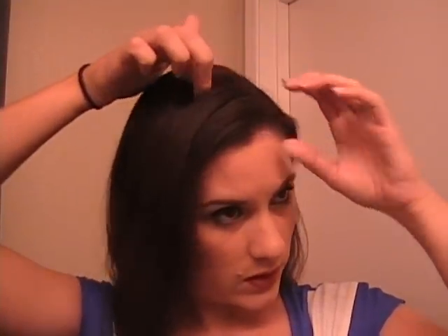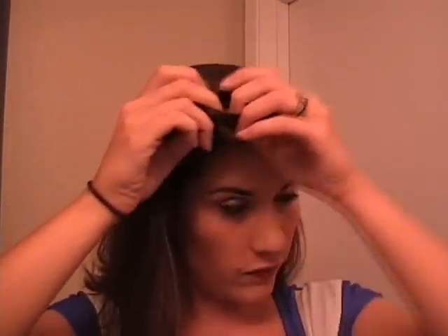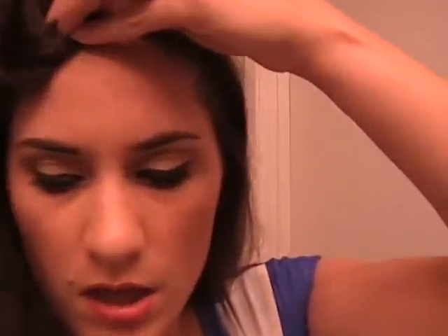So what you're going to do is first off, you're going to save some of your hair aside to use for bangs. Just pin that up and out of the way.